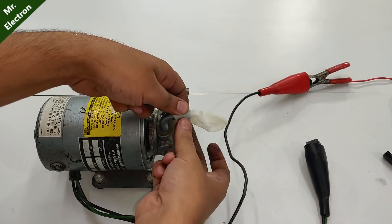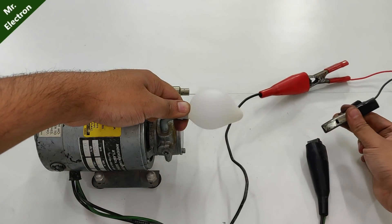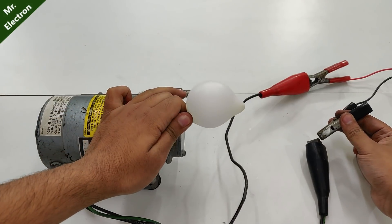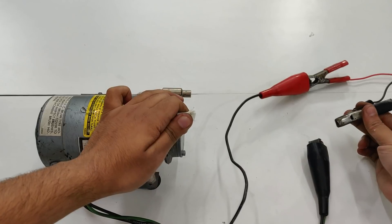Now that we've assembled it back, let's test it. It's working great!